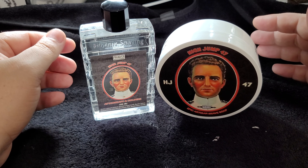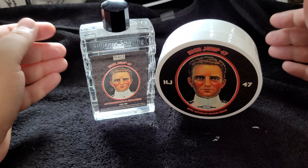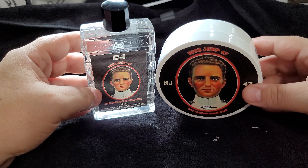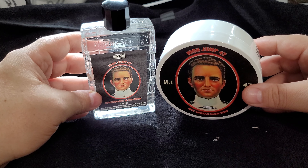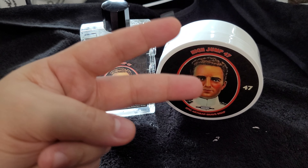Well folks, there you have it — High Jump 47. As always, I appreciate you for stopping by. Hope you have a little bit more insight or information about this scent — I know I do. Thanks for joining me. As always, take care of one another out there and we'll see you in the next video. Peace.